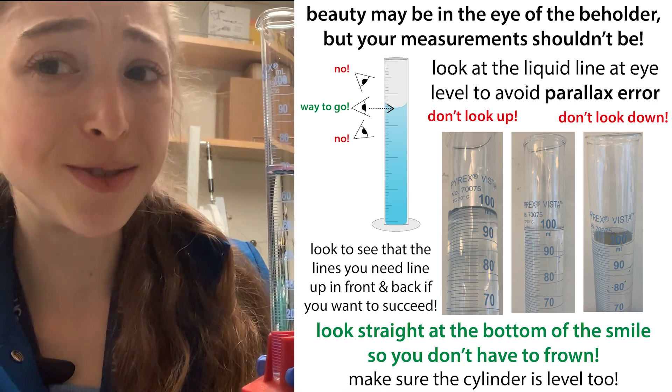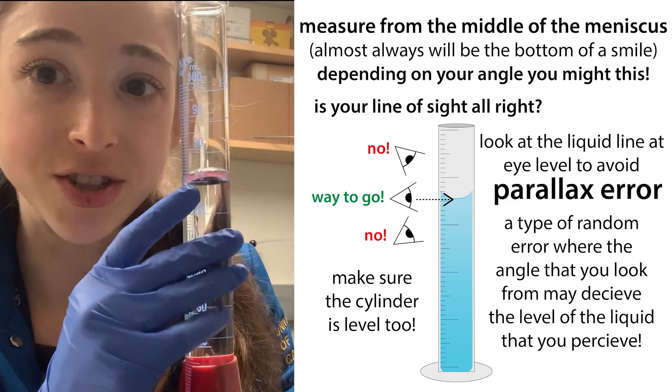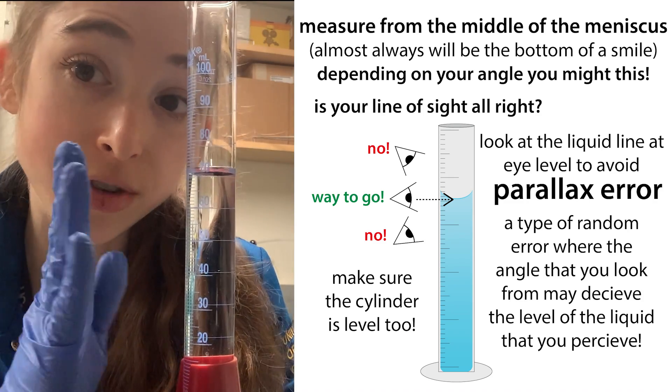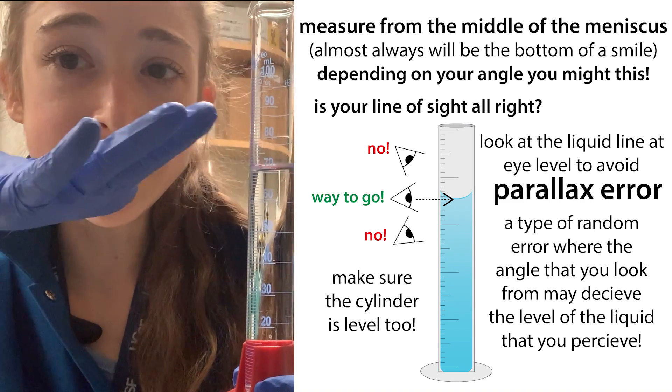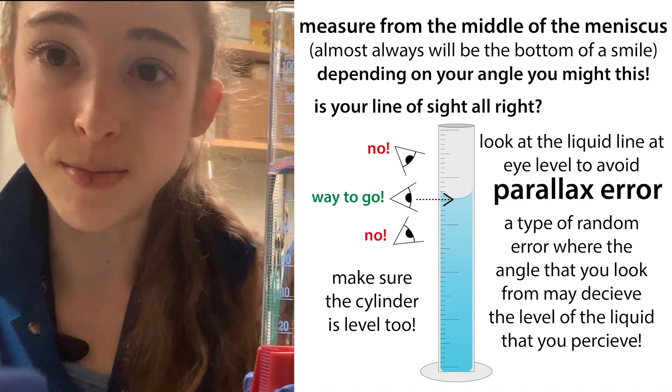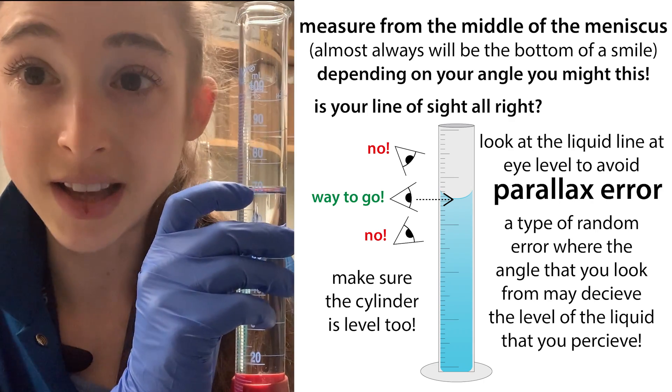Don't get lax when making measurements, or else you have to deal with parallax error. Basically, when you make a measurement of a liquid, you want to measure from the center of the meniscus. And unless you're dealing with mercury, this is going to be like the bottom of a smile. You want to measure so that you're measuring where the bottom of that smile is on the line.